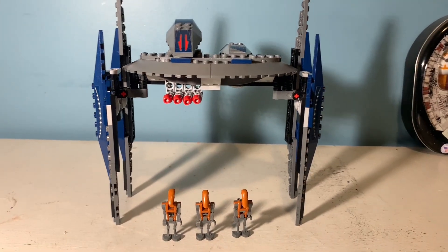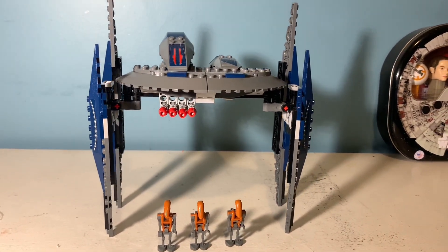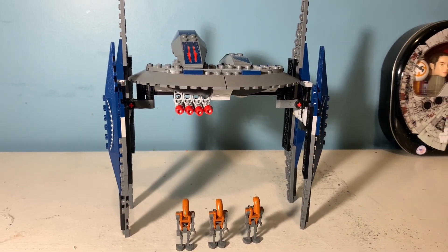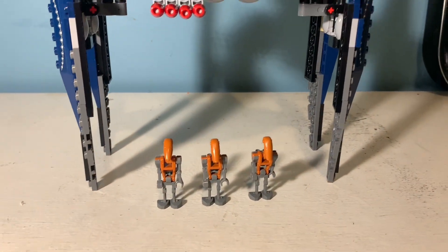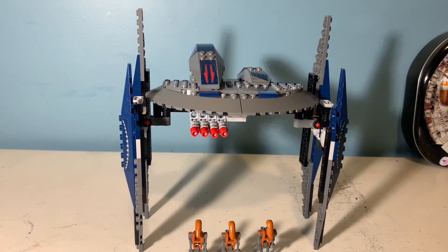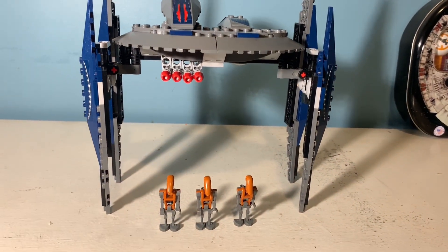This is a decent set, and I don't have other sets from this time period so I'm not sure if they were all like this. By today's standards it's not the best — the flimsiness and the minifig selection aren't great — but it's not a terrible build either. It looks nice, it does what it's supposed to do, you can go from docked to flying form, and it has some good play features. Just not the best.